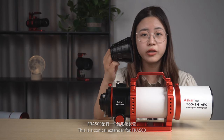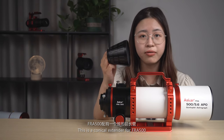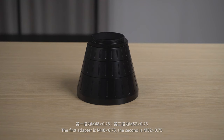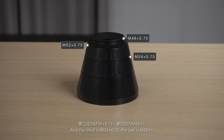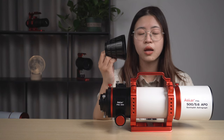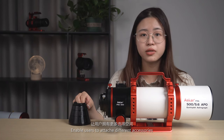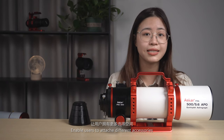This is a conical extender for the FRA500 — it is actually a 4-element adapter. The first adapter is M48 x 0.75, the second is M52 x 0.75, the third is M54 x 0.75, and the last is M68 x 1. The conical extender provides diverse adapters to enable users to attach different accessories.